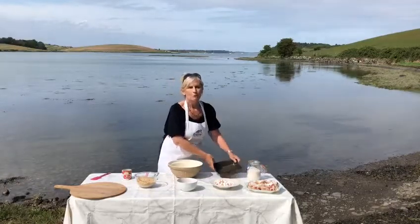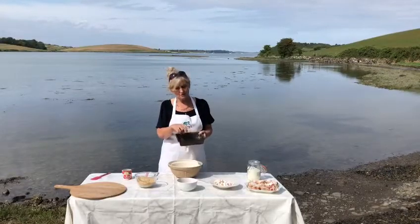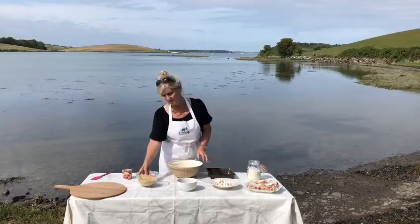This is basically what we call in Northern Ireland a tray bake — sweet treats made in a tray and then cut up. It's a no-bake dish, so it's very easy.